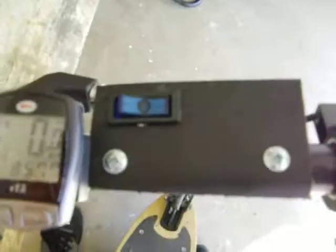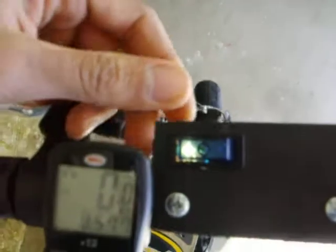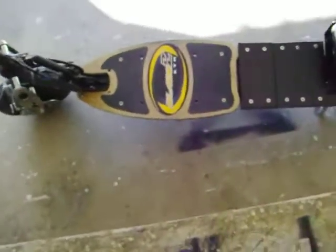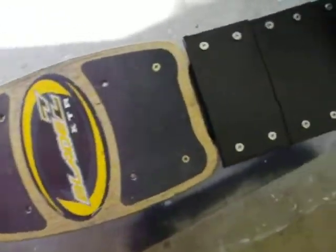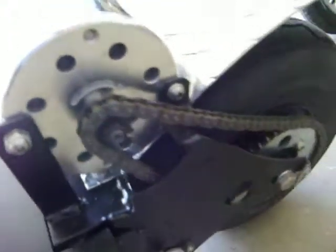I also added a switch up here. This switch lights up, so that's nice — I don't have to bend down anymore. There's the deck board. Maybe I'll get a chain guard for that eventually.